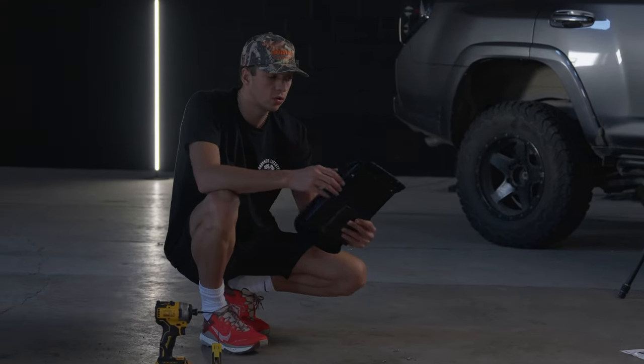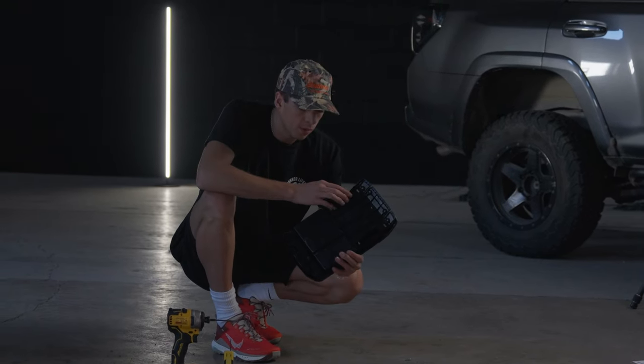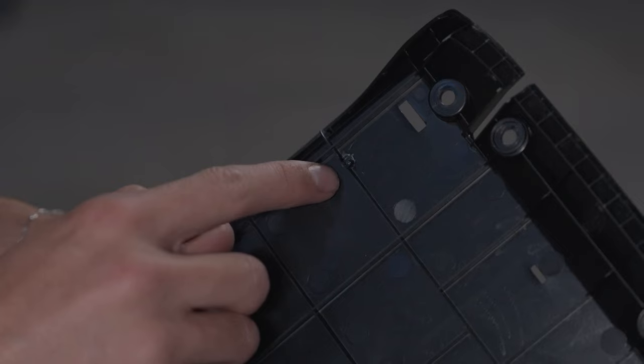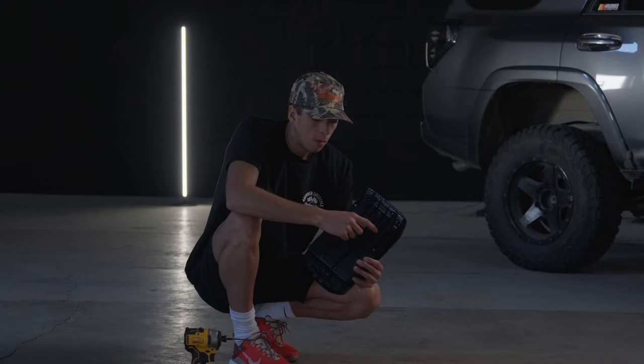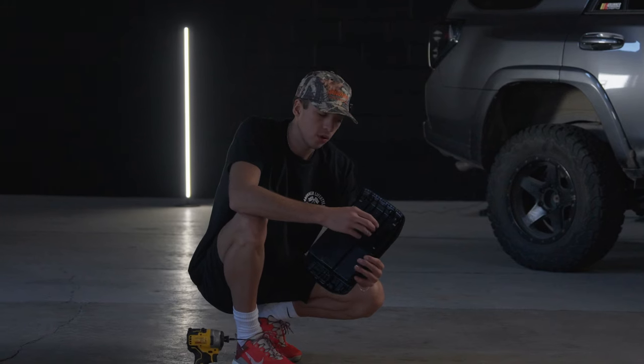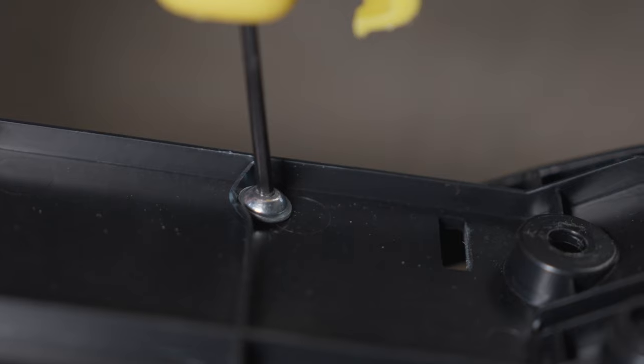When screwing these in, you're going to actually screw them in from the back side of the product. You're also going to want to be careful that you don't drill your holes over these little cross plastic pieces, like we did. But if you do, it's okay — you can just put the screw in there and force it down, and the plastic will go down and it'll hold just fine.